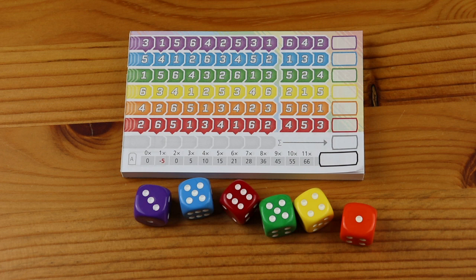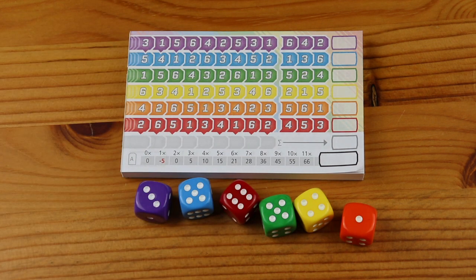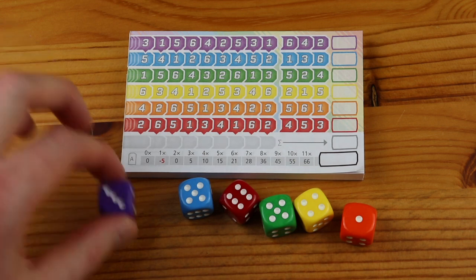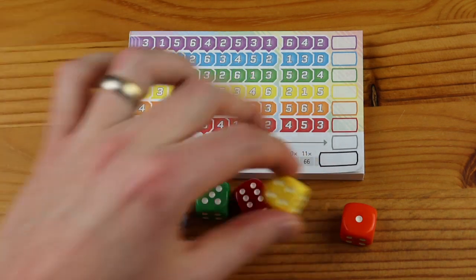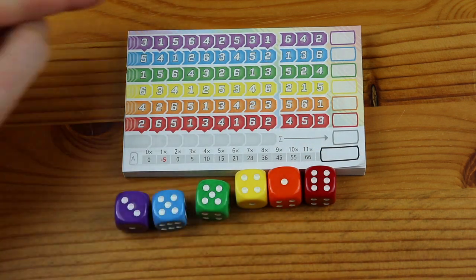Once the active player has finished rolling, the dice determine the numbers that everyone can use to cross off spaces on their individual score sheets. Each row has a matching coloured die, so we have purple for the purple row, and so on. Everyone may use all six dice to cross off matching numbers in the corresponding coloured rows, starting from left to right. In the best case all six dice can be used — that is one cross per row. I recommend organising the dice in rainbow colour order matching the score sheet: purple, blue, green, yellow, orange, and red. This makes it a lot easier to evaluate the dice along with the rows.